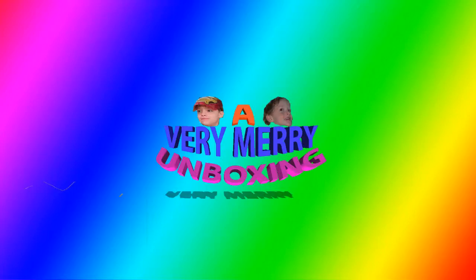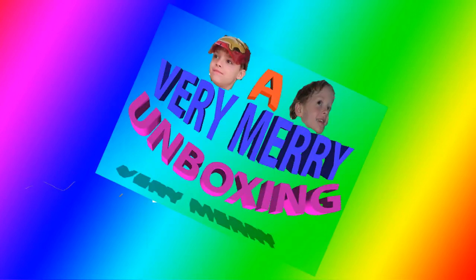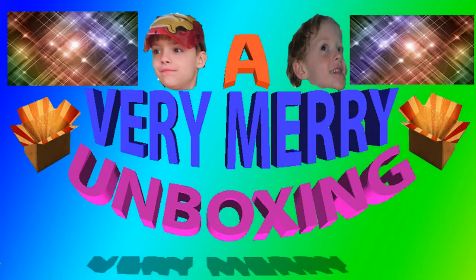A very merry unboxing to us, a very merry unboxing to you. Unboxing is the thing that makes a love a dream to you. A very merry unboxing, a very merry unboxing to us.